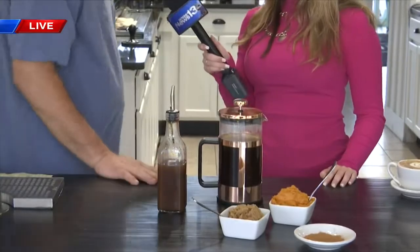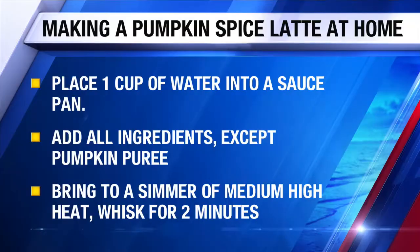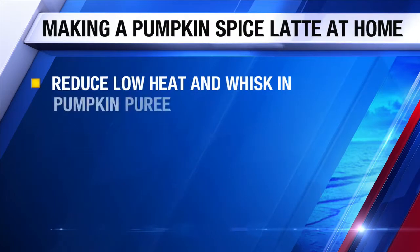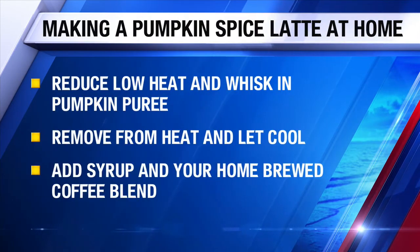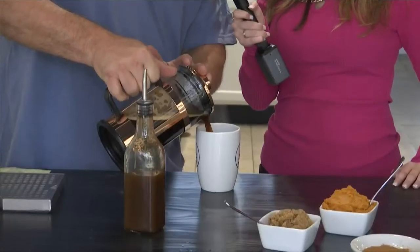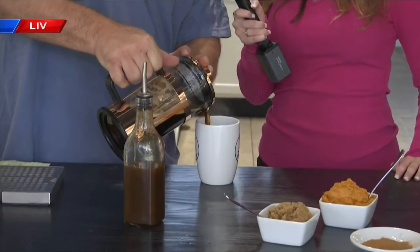I'm going to grab one of our press cups real quick. And then we'll pour that right in there. We'll add some of this sauce right here, and then pour our pressed coffee right on top of that, and then you'll have a version right at home of a pumpkin spice flavored coffee.